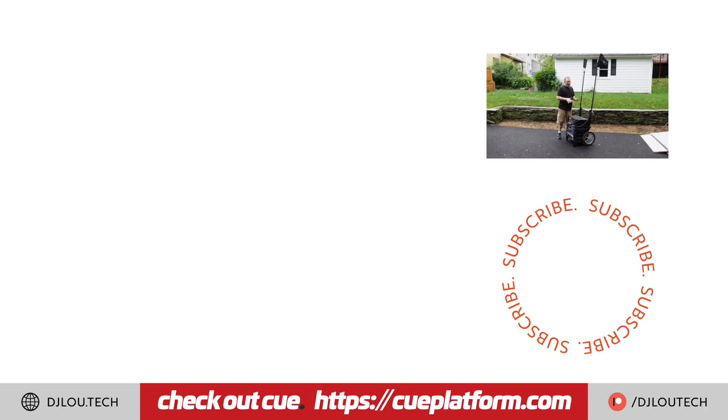That is it. I really hope you've enjoyed this and it has inspired you — whether you're looking to add some dimension to your ceremony rigs or even your reception carts. If you like this video, please engage with it: hit that thumbs up, comment below. See you on the next video.